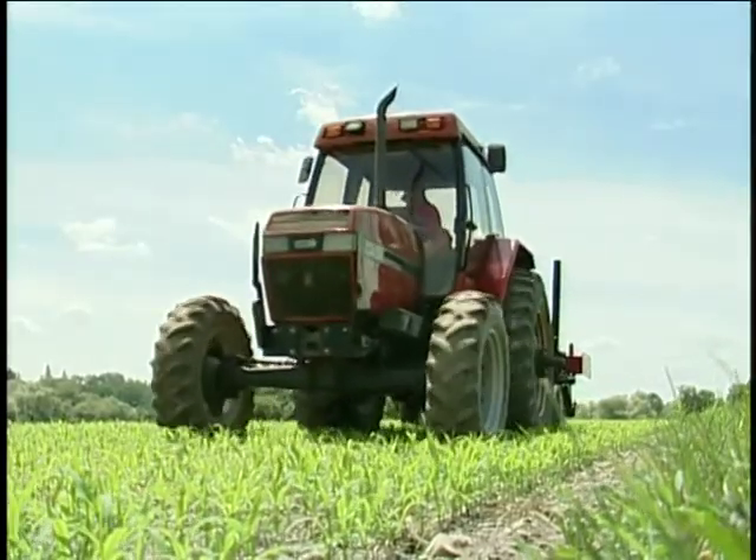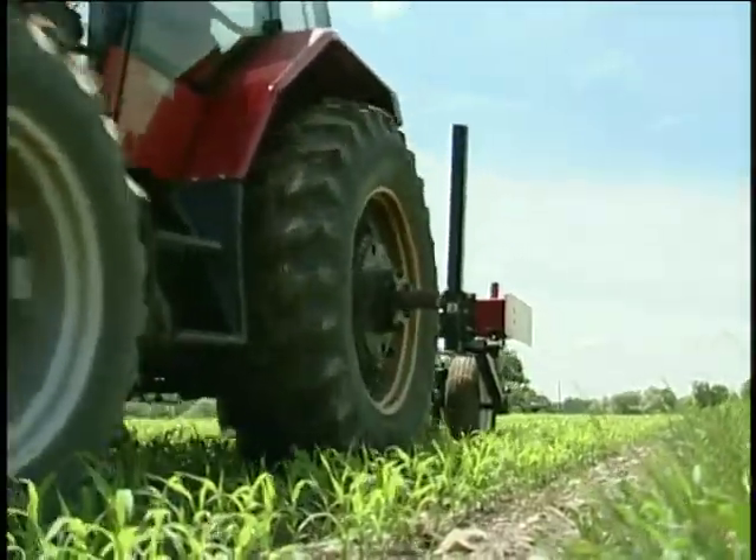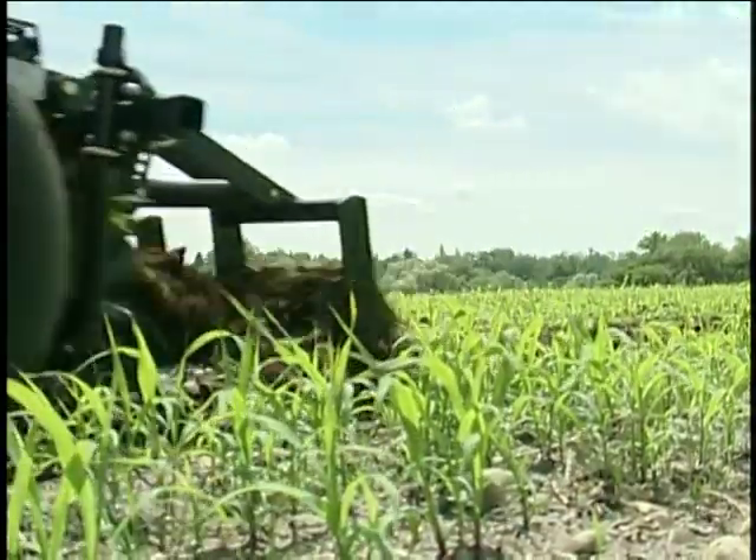Here we're demonstrating the zone tiller in a Sudex cover crop. We've used it in a killed cover crop as well as a living cover crop because it's quite aggressive and it can handle that type of residue.